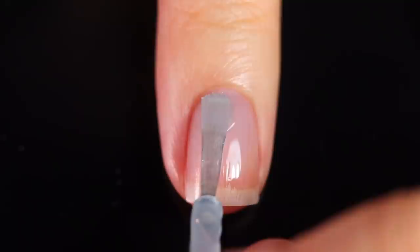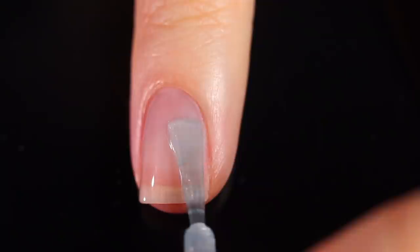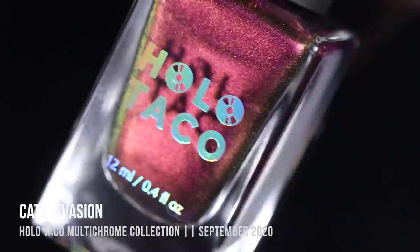As always with my swatch and review videos, I am going to be using base coat underneath all of my swatches just to protect my natural nail and prevent any stains. Today I am using the Holo Taco long-lasting base coat.